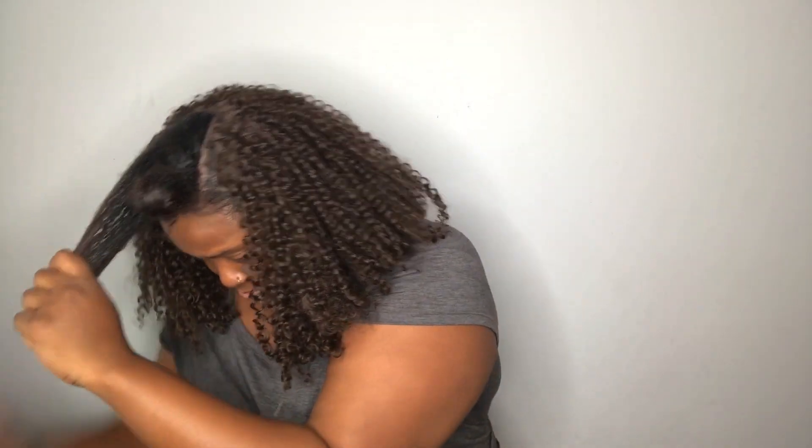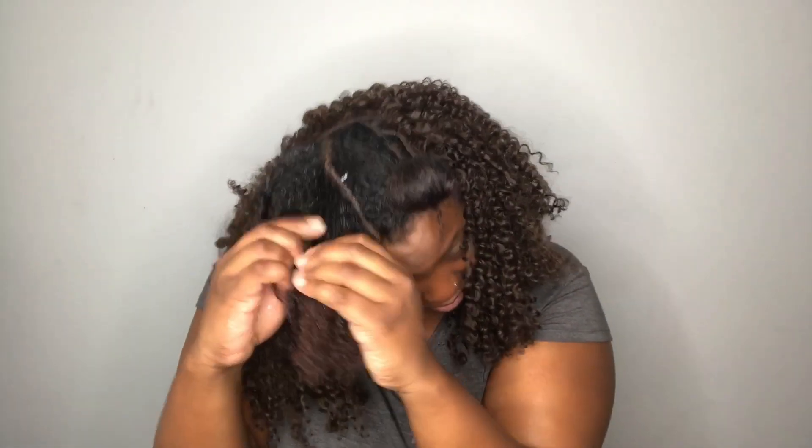And now I'm parting out my leave out. I have a bottle of water mixed with different oils and I'm going to spray it on my hair and make it kind of wet. And I'm going to put some moisturizer in it as well. Now I'm going to take pieces of my hair and wrap it around my fingers to make my natural hair curly so it can blend in with the clippings.